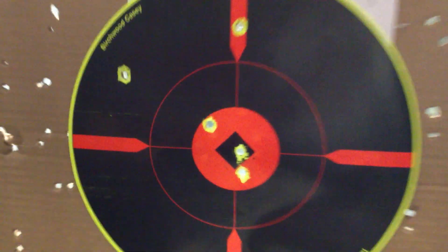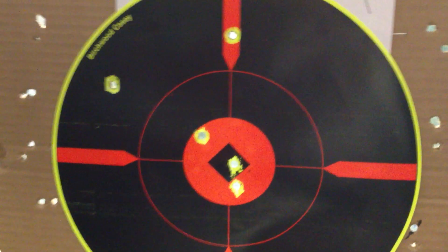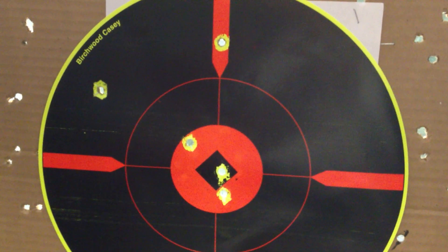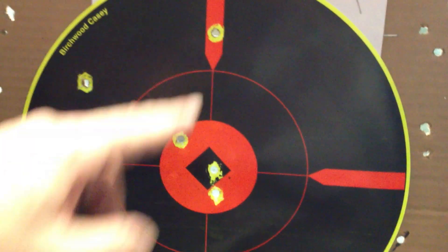38 caliber, of course. Different gun now. It's very easy to shoot. If you pay attention to what you're doing, you put it in the ring every time. If you get lazy, you'll still hit a pipeline.